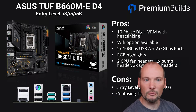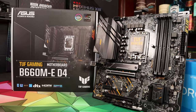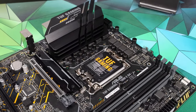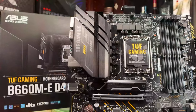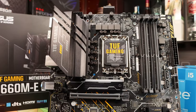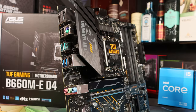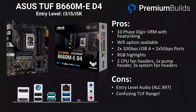Another mid-range board that we've tested directly is the ASUS TUF B660M-E D4. This has a 10-phase DigiPlus VRM with partial heatsinking and we've found it perfectly capable of running i5 CPUs, though we'd caution it's probably not the best option for an i7 — look to the MSI Pro B660M-A for that. Wi-Fi options are available and the rear USB is pretty decent with six USB-A ports in total, though no USB-C. There are some nice RGB highlights on the board and a decent selection of fan headers. The entry-level ALC897 audio is a slight disadvantage, and the TUF range has many confusing options so be careful what you're buying.